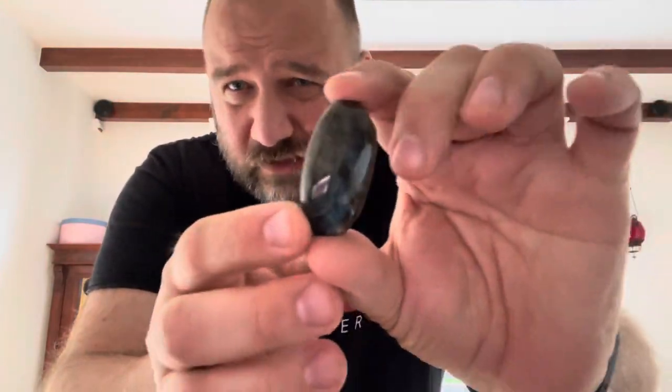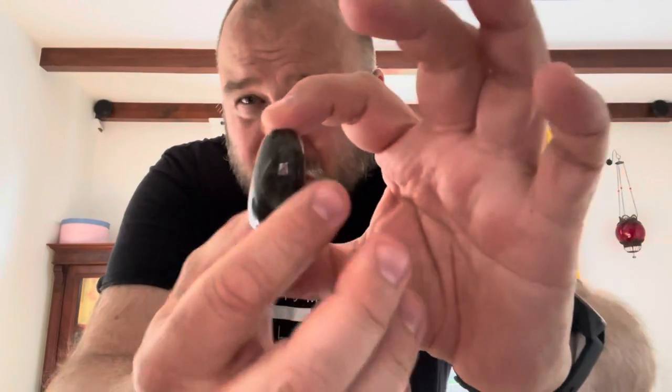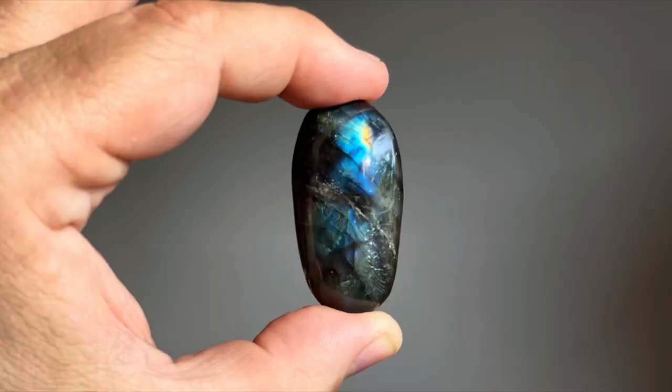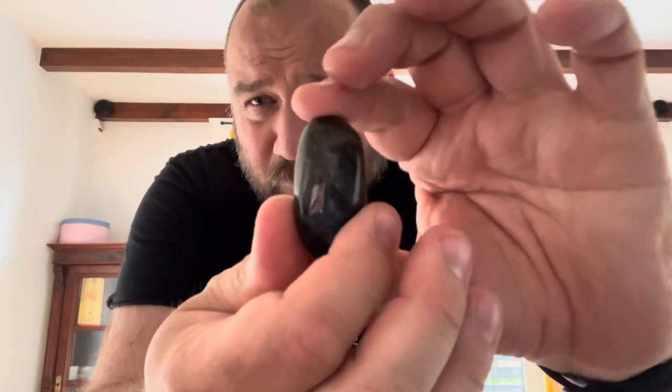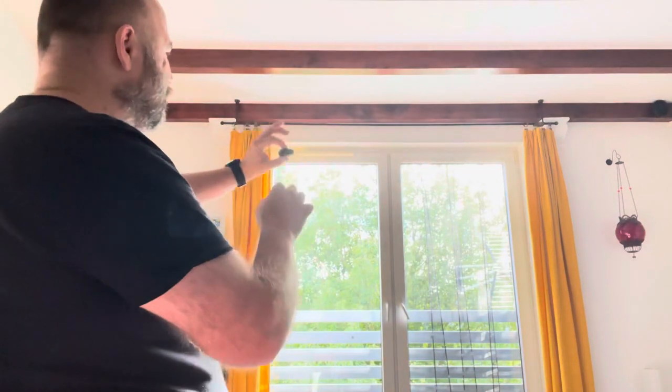There's also a beautiful stone in this package. The video doesn't show the beauty of it, so I'll throw in a picture I'll take later — look at these beautiful colors. I'll use this to make a pendant for my wife.